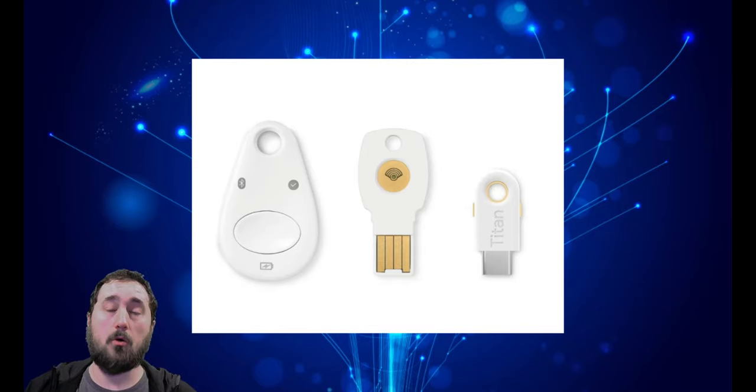Without this key, no one will be able to log into your account, not even you. The researchers were able to duplicate the tokens that were being created by these USB keys, which means they no longer need your USB key in order to log into your account.